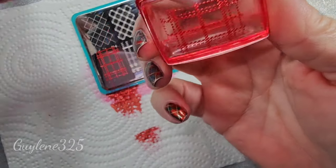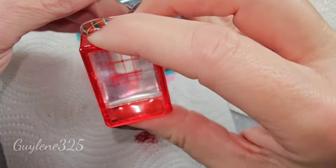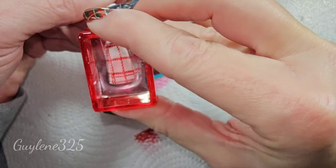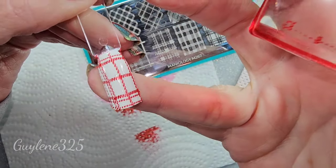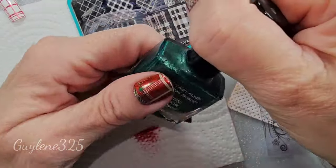Let me try this again — I just touched that. Oh, that's better! On this white I'm gonna do green.